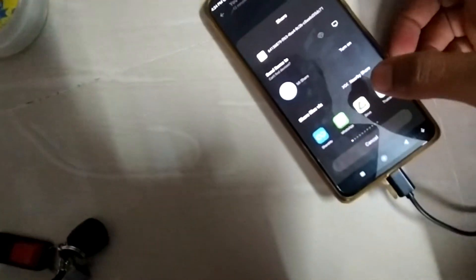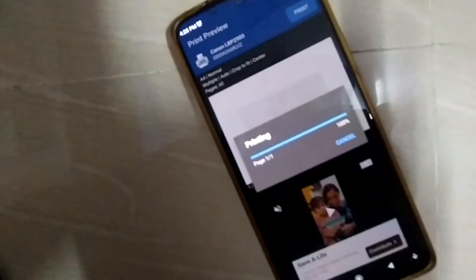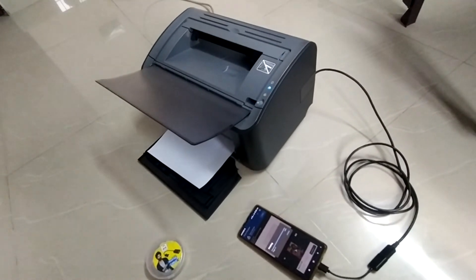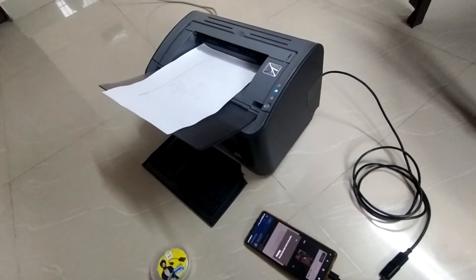I have gone into the options and I am selecting the printer. Here it will show you the available options — single page, double-sided, and everything. Once you have selected the option, click on print. You can see the document has been sent and it is getting printed. Hope this video was useful for you, thank you for watching.